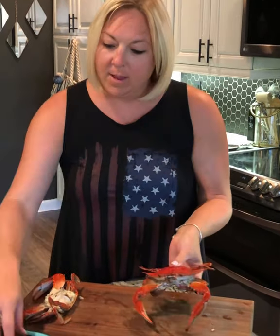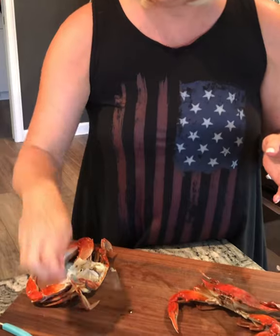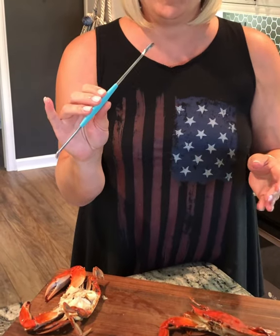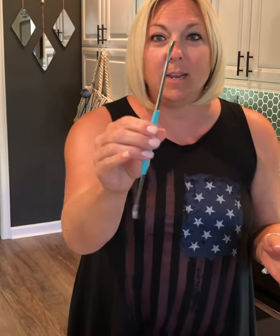I'm going to teach you how to clean the blue crab. I have my little crab claw crackers — that's what you call them — and this cute little tool that has a little fork on the end and a spoon to help you get that little crab meat out.